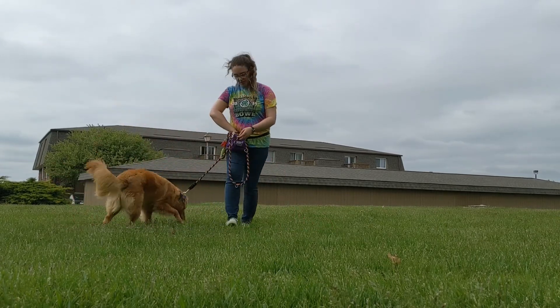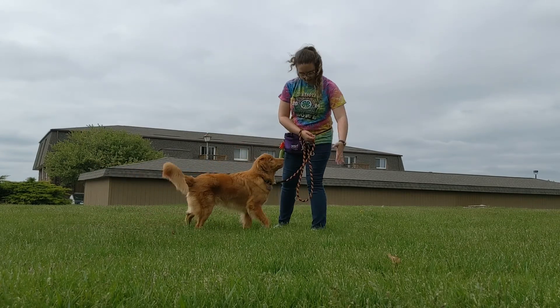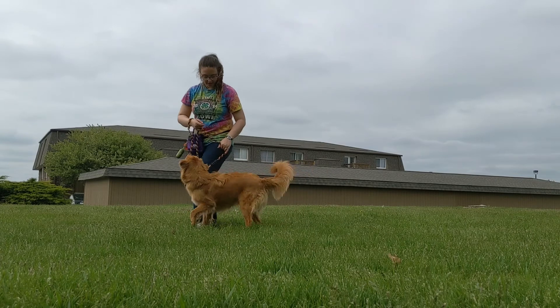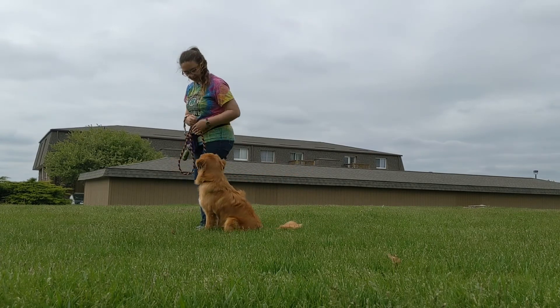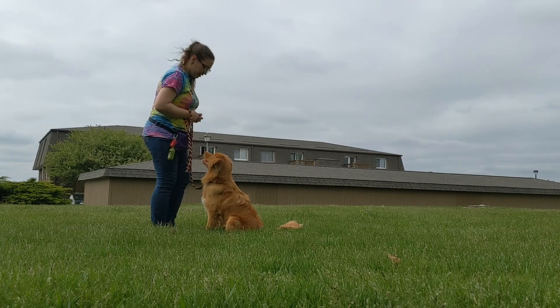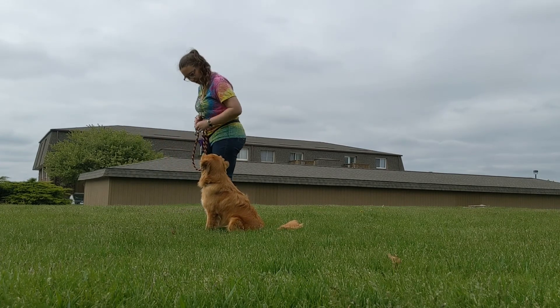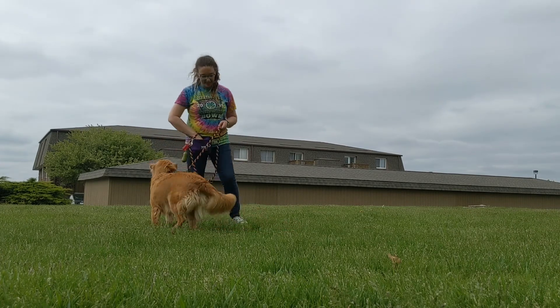I'll show you again here — getting our dog on our left side. They're used to that position. Asking for a sit, asking for a stay, pivoting in front, pivoting back, marking yes, and then releasing with an okay.